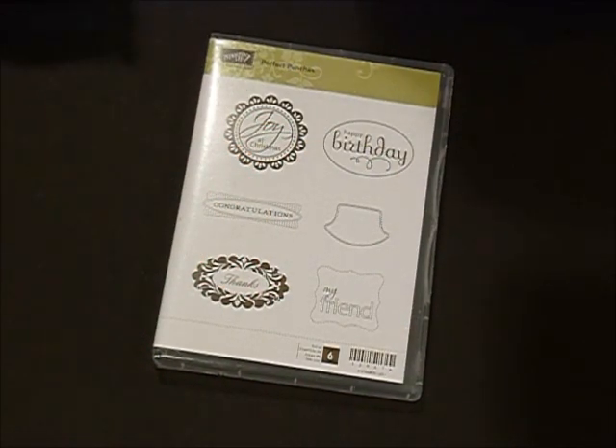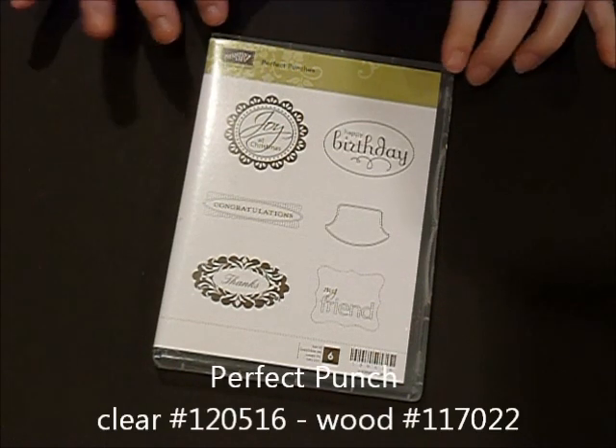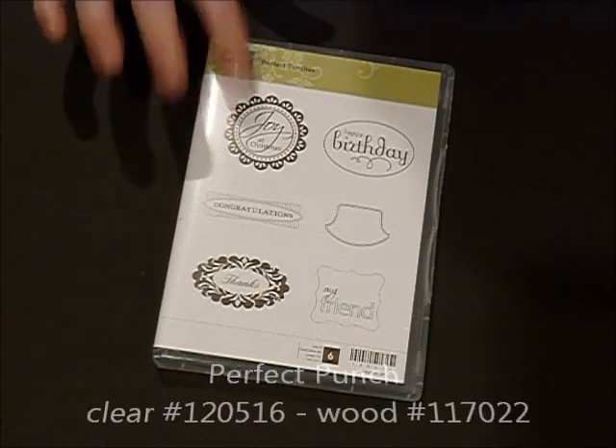Welcome to Monday Matinee. Today I'm going to be showing you a fun little treat that you can make for the holidays. It's featuring the Perfect Puncha stamp set and we're going to be using the Joy at Christmas.